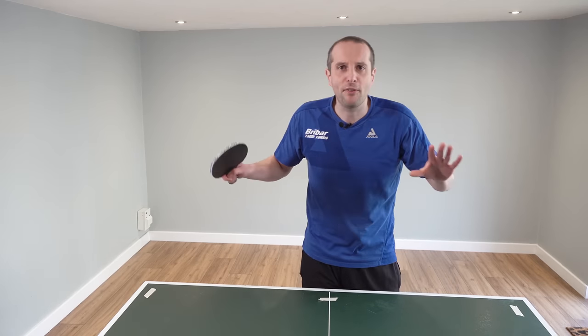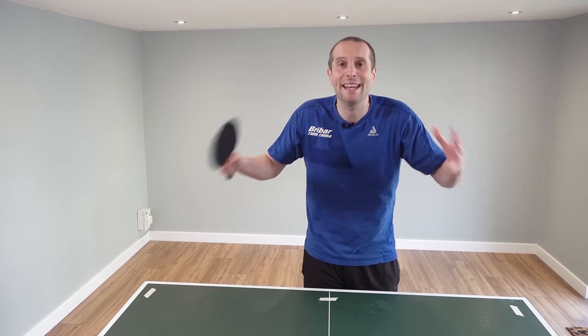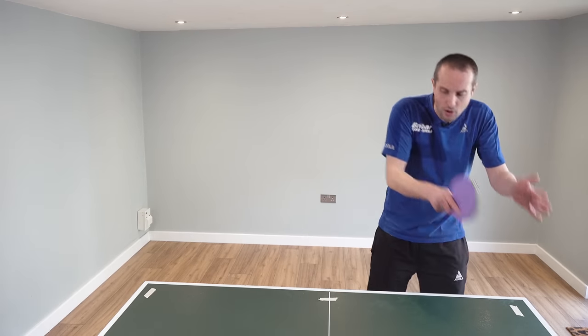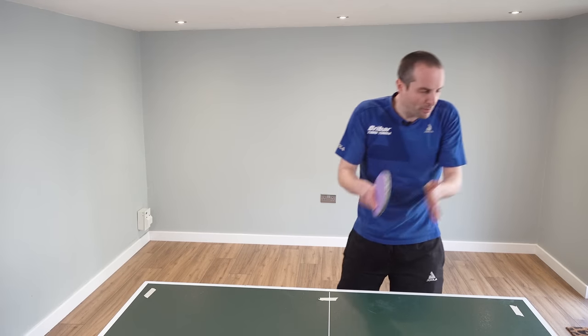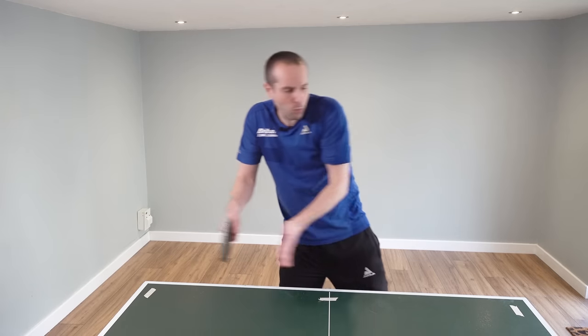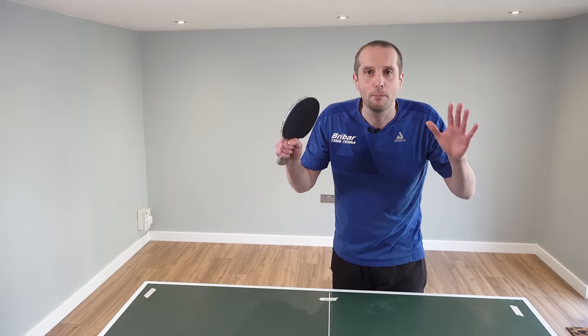So this is the first pro secret which I think you can apply to any standard and which you can start using right now. Think about where you put the ball, try to improve your ball placement - get balls deep, get them wide, get them into the crossover - and you will start winning more points.